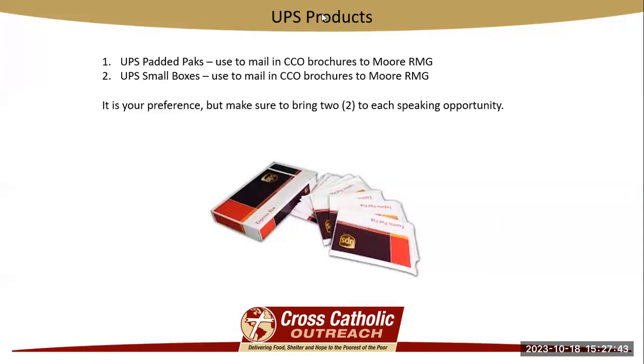UPS supplies given to you are UPS padded packs or UPS small boxes. You can request one or the other or both, but they're both used to mail in the brochures handed to you after mass from parishioners and sent to the Moore RMG Processing Center. You're going to want to bring at least two to each speaking opportunity. There are cases where you will need to send in two — for example, if you are speaking at a Spanish mass as well as an English mass, those brochures will need to be separated and mailed in separately, so two padded packs for each of the brochures.